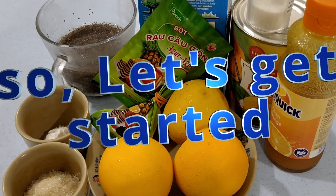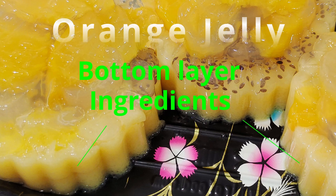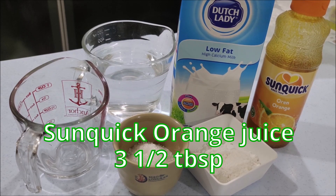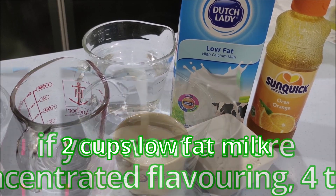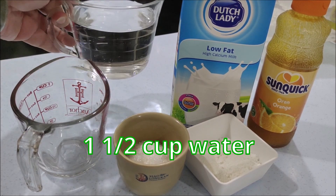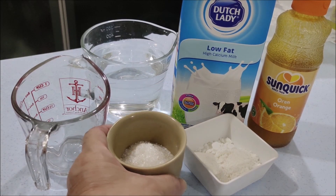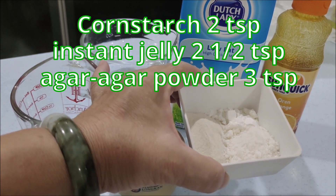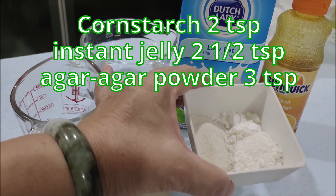Let's get started. The ingredients for the orange jelly will be: Sunquick orange juice, three and a half tablespoons — if you want a more concentrated flavoring then put four tablespoons. For the low fat milk you need two cups. You need about one and a half cups of water, two and a half tablespoons of sugar. Here I have a mixture of cornstarch two teaspoons, instant jelly two and a half teaspoons, and agar agar powder.